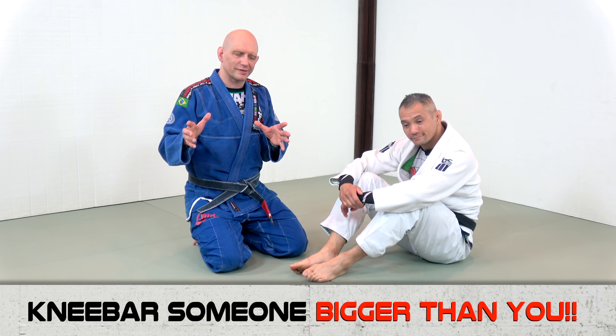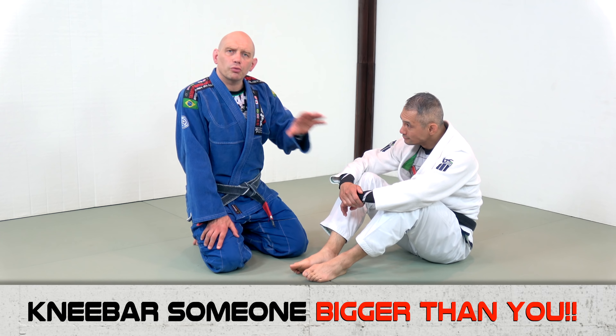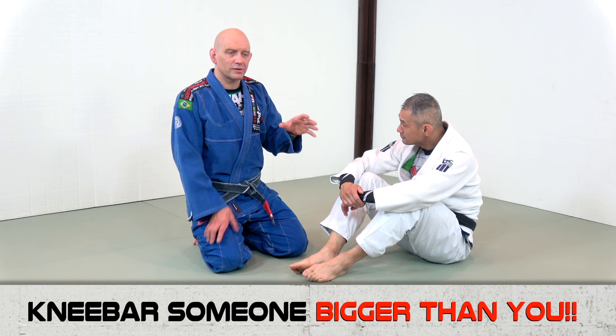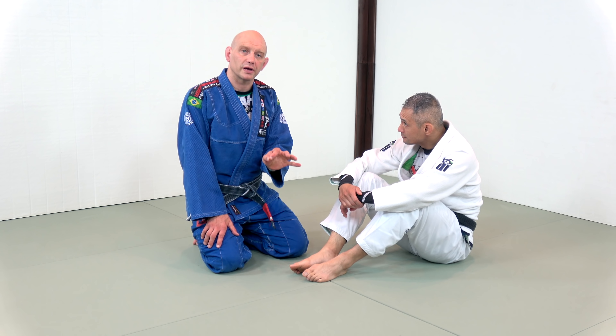I was teaching a seminar on the knee bar recently and there was a variety of sizes, genders, and experience levels there. I felt a little bit weird teaching the knee bar to the smaller women because honestly, when they're going against a bigger guy, it can be hard to finish a knee bar unless you do it perfectly.